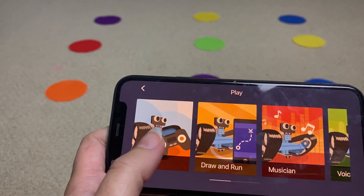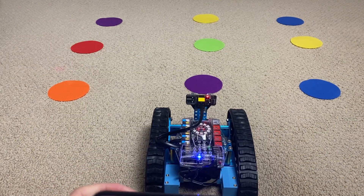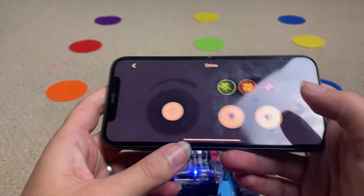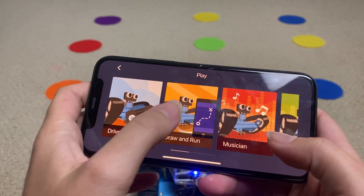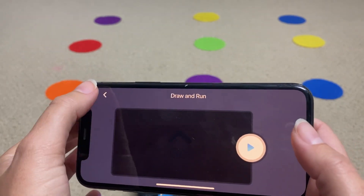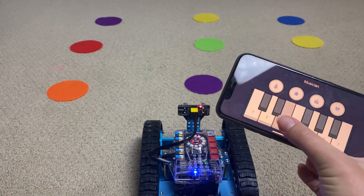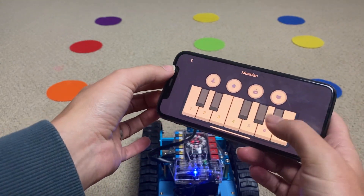In the Play section there are different things you can do. There's a Drive app where you can move your robot around — essentially just like a remote control car. Then there's a Draw feature where you can draw a line and the robot will follow it. And there's a Musician part where you can press keys and your robot will make sounds — you can even get it to play 'Happy Birthday,' which is cool.